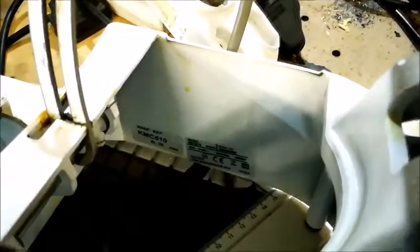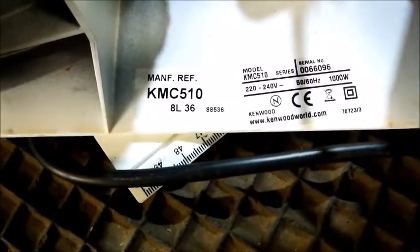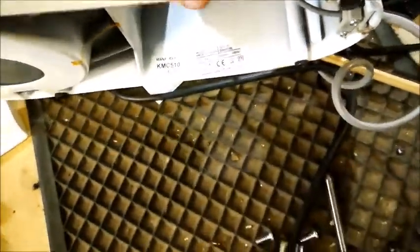Wait a second — what do I have here? Model KMC 510! So I'm going to look that up and see what that wire goes to.